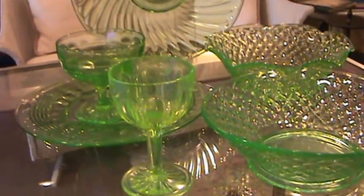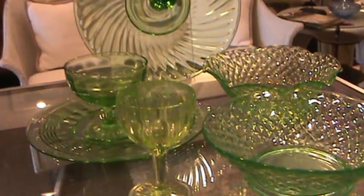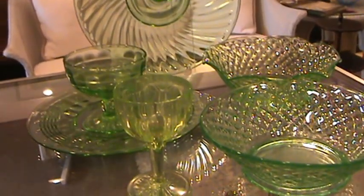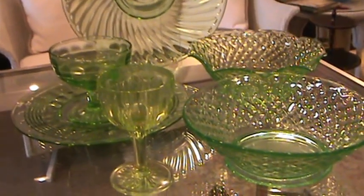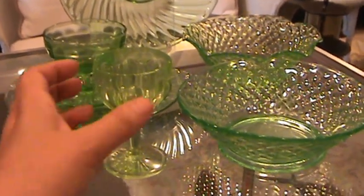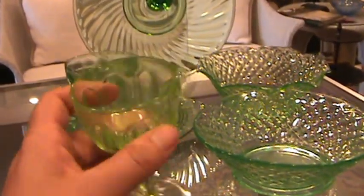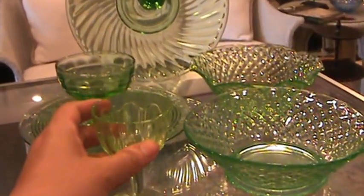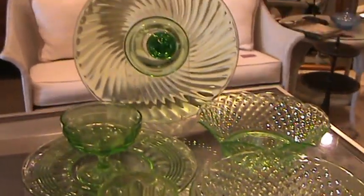What some people don't realize is that depression glass also has uranium in it, and so sometimes it will glow as well. Always take a black light and see what's up with your glass. I feel that this is one of the main reasons uranium glass is so popular — you can put it in a beautiful cabinet and it will really have that pop.